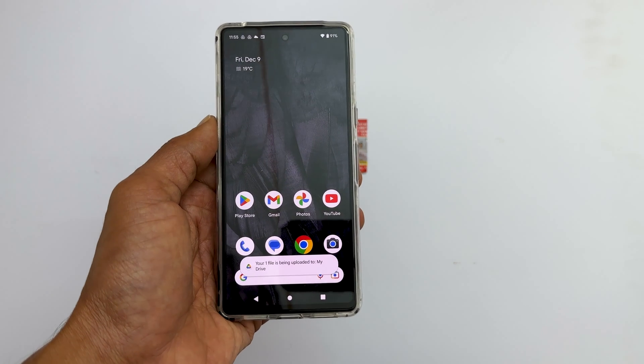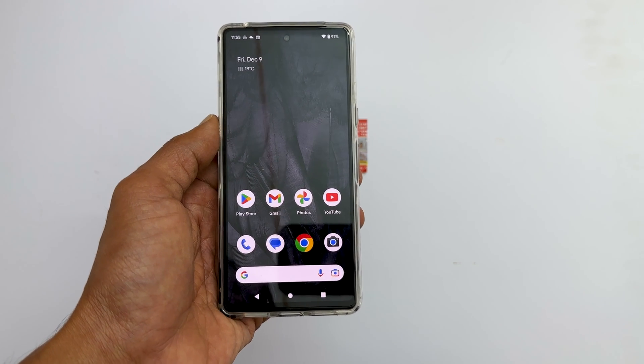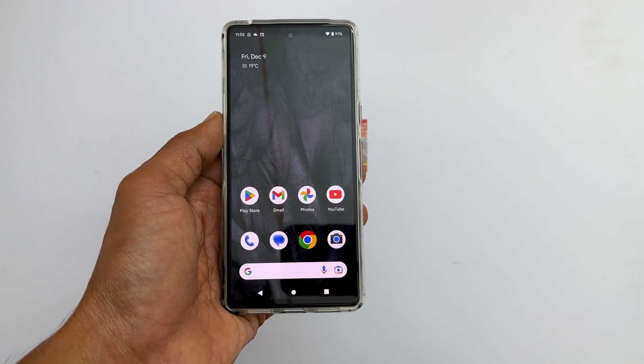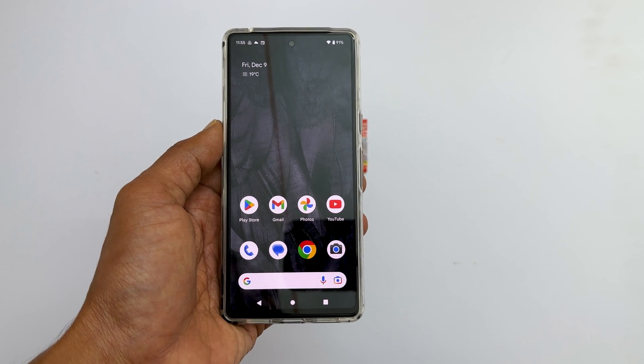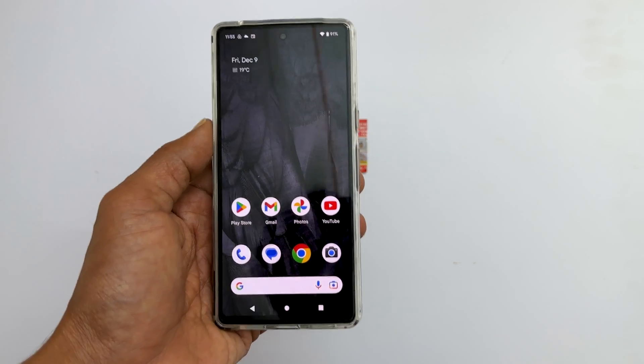That's it for this video on how to scan documents and make it a PDF on Google Pixel 7 or Pixel 7 Pro. Thank you for watching. Please subscribe to the channel if you like these types of videos.